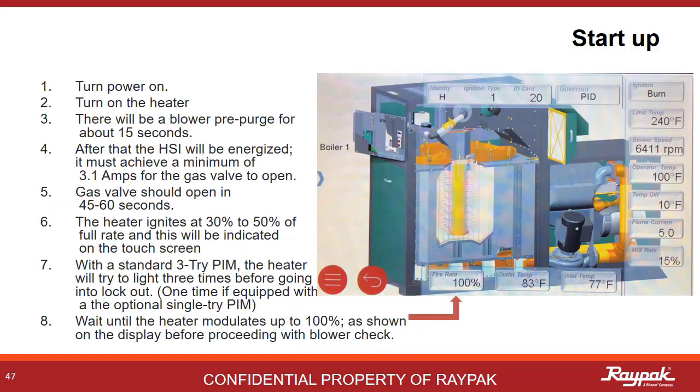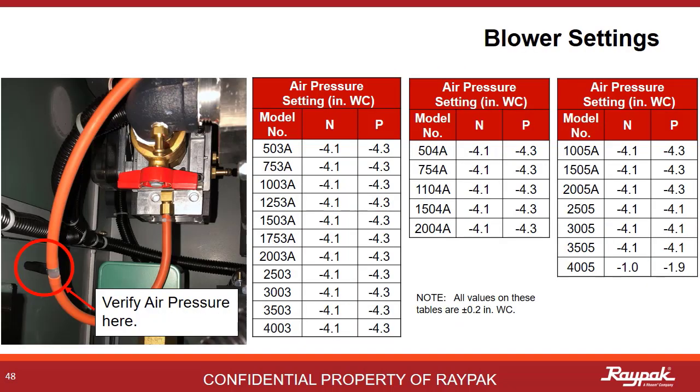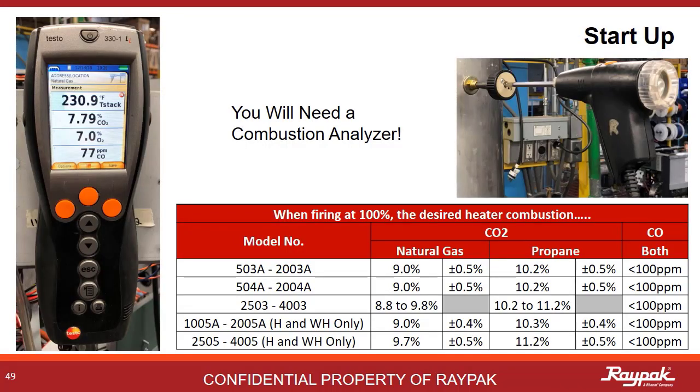Once all of the utilities are connected, it's time to start it up. The startup sequence is shown here. The first startup on a new heater might take a few tries to work all of the air out of the gas line. With the boiler fired up at 100%, it's time to check the air pressure. There's a T port on the silicone hose that runs from the gas valve to the swirler — be careful not to lose that black cap. It is very important to dial in the air and gas pressure settings before you use the combustion analyzer. If the air and gas pressure settings are way off, you may be producing too much CO2 and can damage your combustion analyzer with a big hit from too much carbon dioxide.